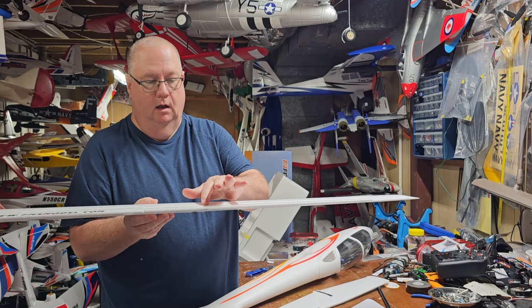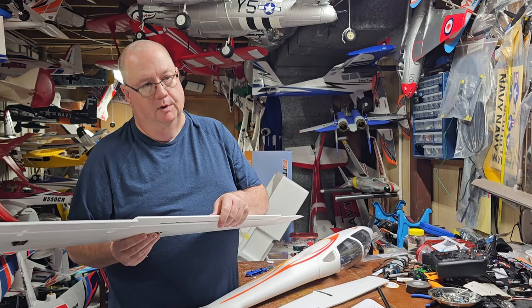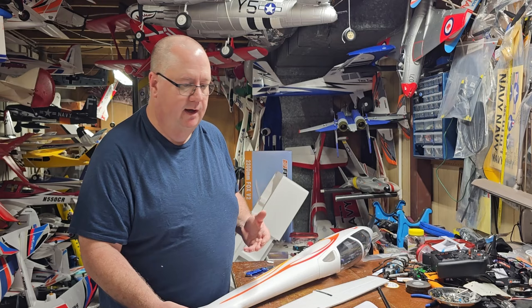Off camera I'm going to go ahead and install all of the control arms, because that's just monotonous work and you don't need to watch that. I'll install them and then we'll come back to the simplified assembly.